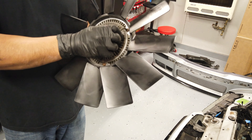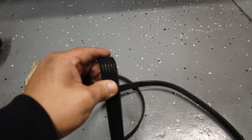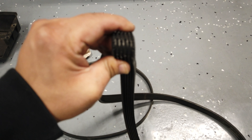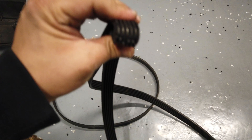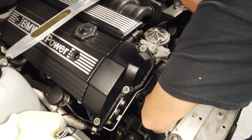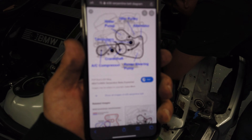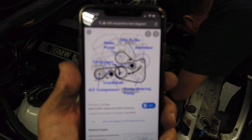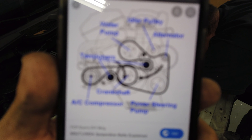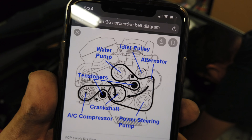And new belts — because my old belts were cracking pretty badly, so it's actually good we're replacing them. For the serpentine belt we're following a diagram we found online. We're putting in the serpentine belt and the accessory belt following that diagram and it should be good to go.